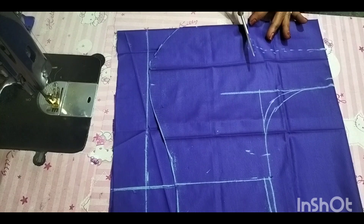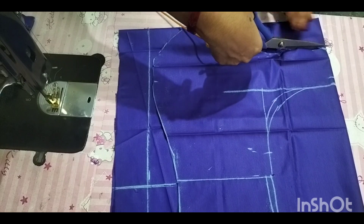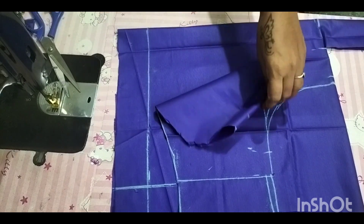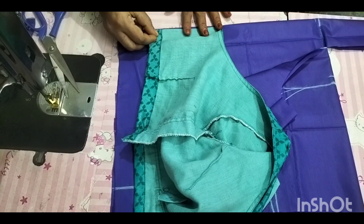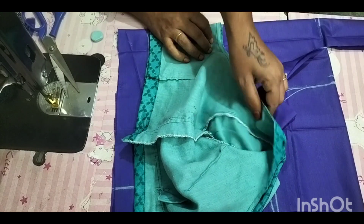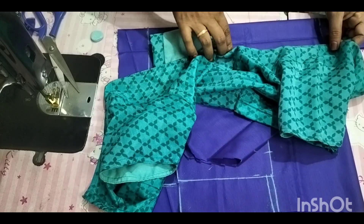If you look at the cross, it is a little bit lower than the blouse. I have to cut the top of the blouse. The top of the blouse is cut. The blouse is cut. I am going to cut the pin in the pin and cut the pin in the back. Then I will cut the pin in the back. The cap is set in the back.